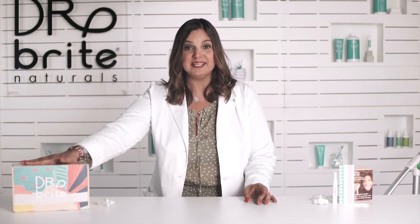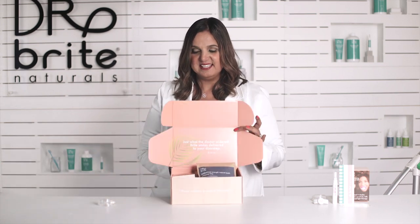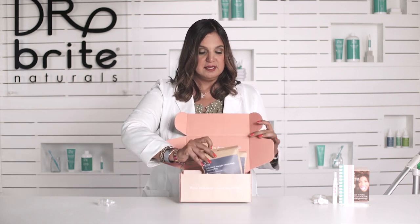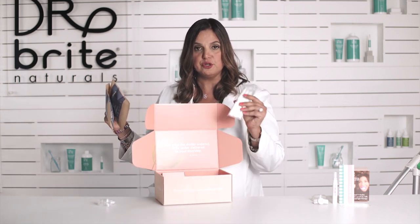We have two trays available. One is the pro kit, which comes with everything that you need to whiten and maintain for about three to six months, and the other one is our starter kit, which is good for people that are under 30 with minor stains. The pro kit also comes with additional trays, whitening serum syringes, and the booster whitening pads.